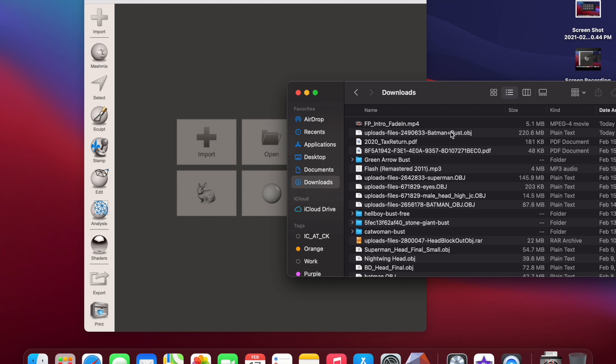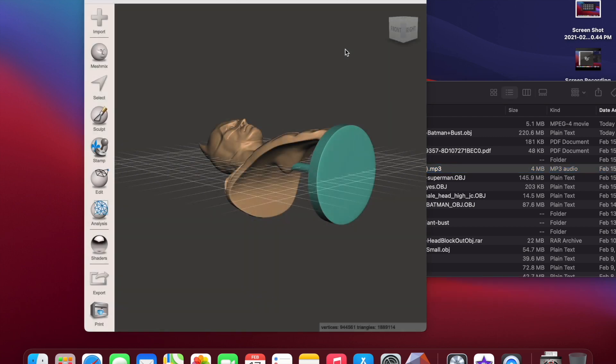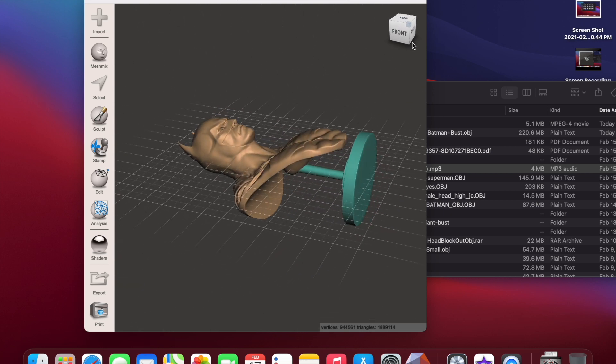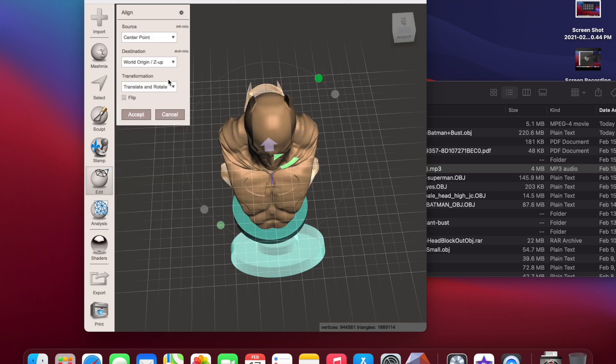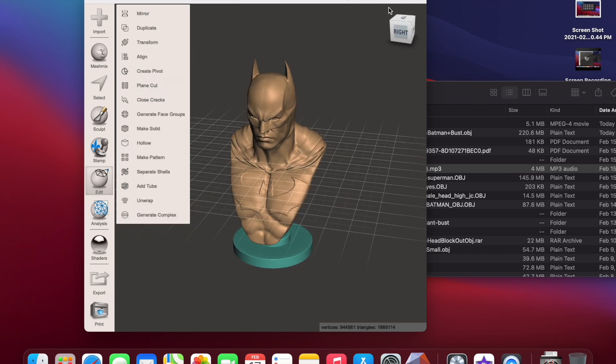Let me drop in the file I'll be cutting up today — it's a Batman bust, a Batman head. I've been on a Batman spree. When you load it up in Meshmixer — and keep in mind I'm on a Mac, so it may be slightly different for Windows users, but in general it's the same — the file loads laying down. Go to Edit, then Align, pick the option to make it face up, accept it, and now it's centered and standing upright.